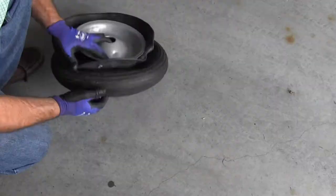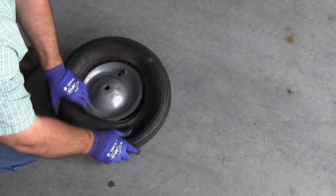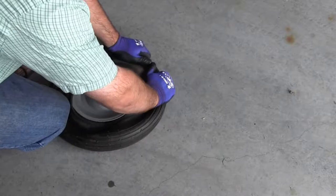The next part is to get part of the rim into the tire. An easy way to do this is to turn the rim upside down. Keep the inner tube facing the ground and then gently get part of the tire around the rim.